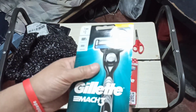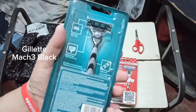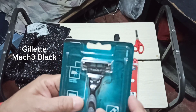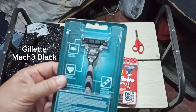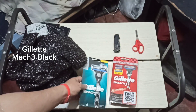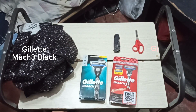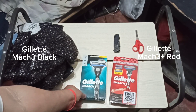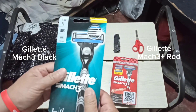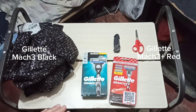Our next one is also a Gillette Mach3 — the standard Gillette Mach3. This is the first one I've been using since I started shaving. So yeah, we got two: this one is going to be for Wex and this one is for me. I'm growing facial hair again so I've got to clean up my face — I'm looking a little grumpy because of the facial hair.